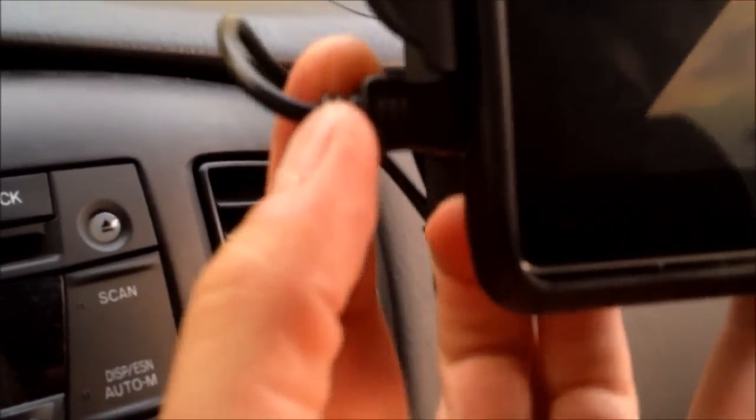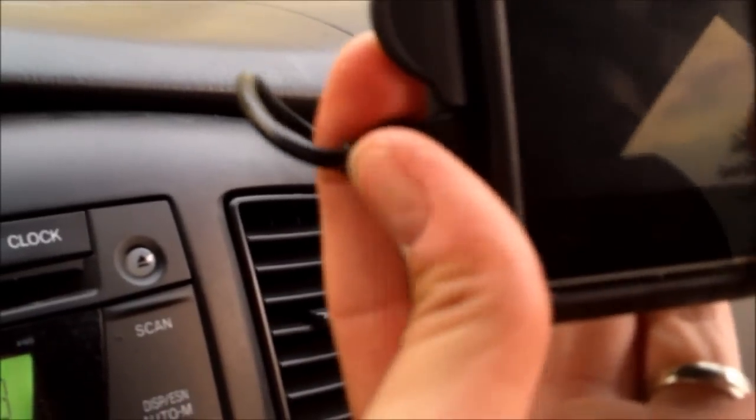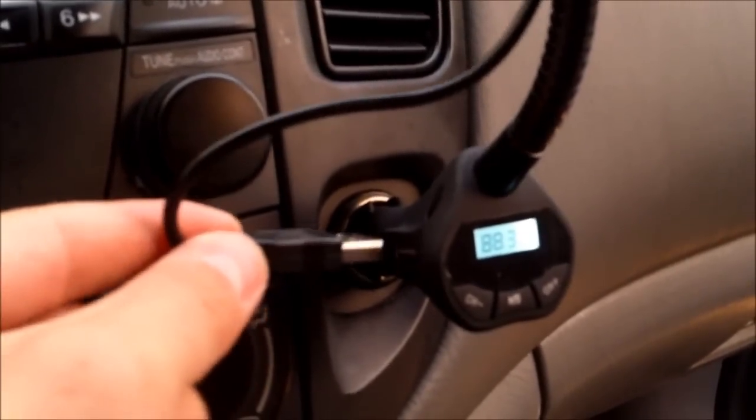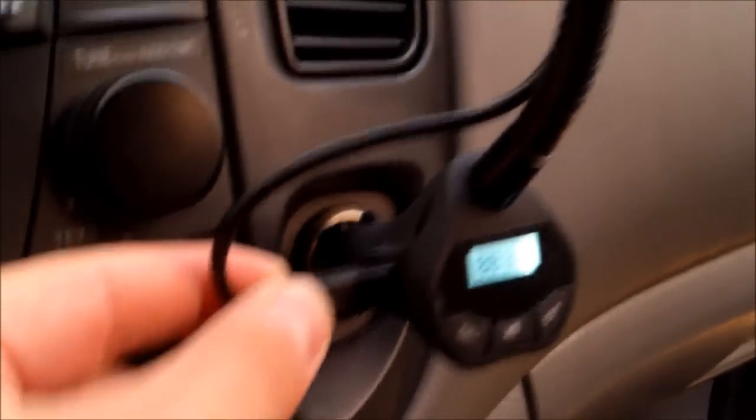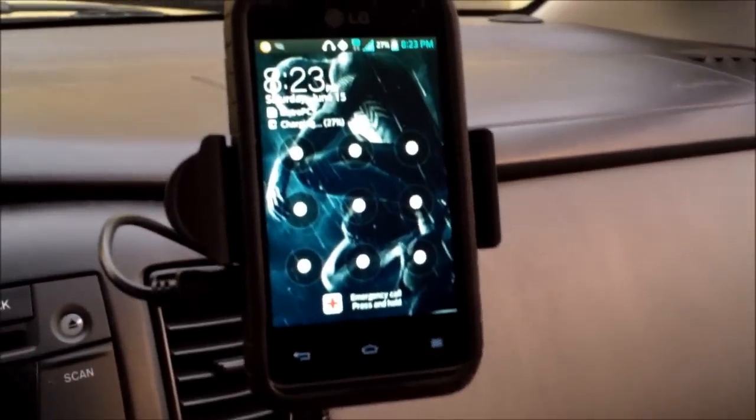There's a power on/off switch right here — just make sure that's on. Then use the micro USB to USB cable provided to charge your phone. This one's made by Purex — not the detergent, the company. Just plug it in on the side right here and it charges your phone.